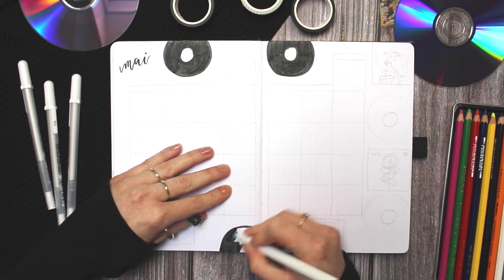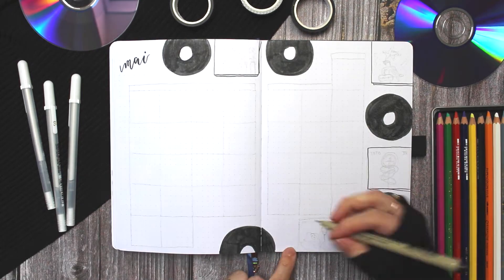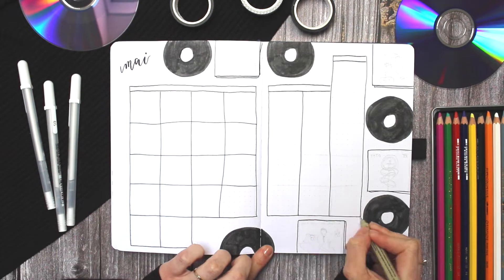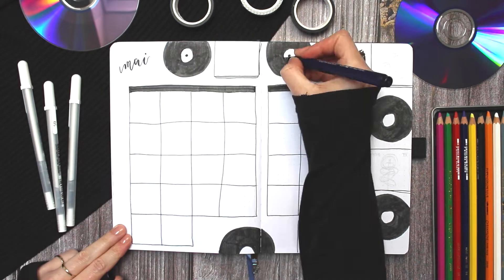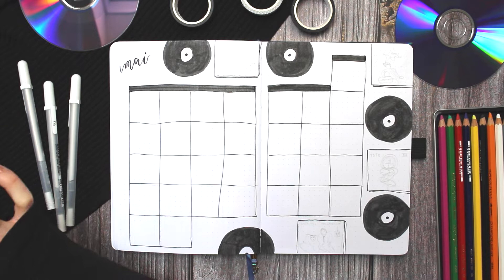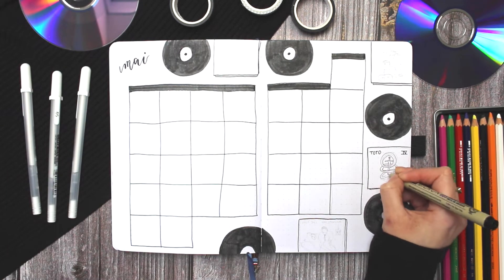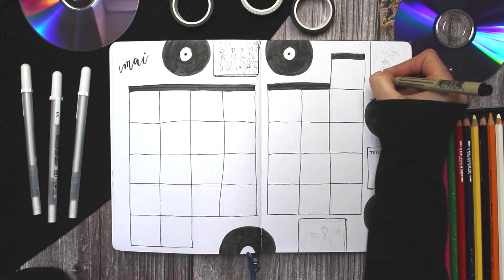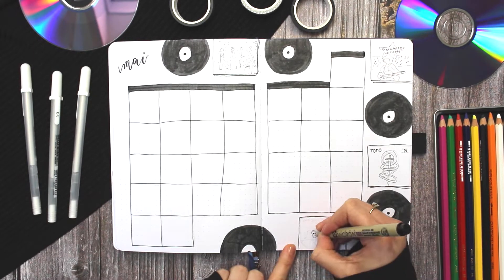For my calendar page I did my regular calendar grid, which was really large for this month because it starts on a Sunday and ends on a Tuesday, so we have six columns in total. Then I decorated it again with my records and album covers — for this one I did Toto, Billy Joel, The Beatles, and Bryan Adams, so this is kind of the oldies page — and then I decorated again with some washi tape.